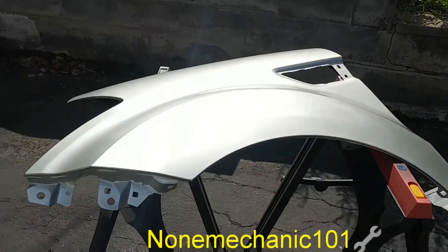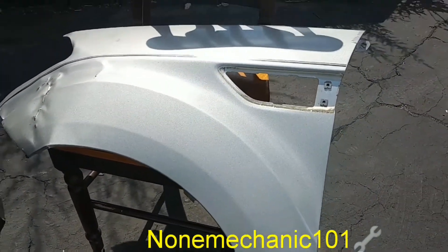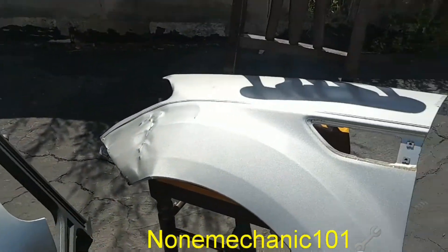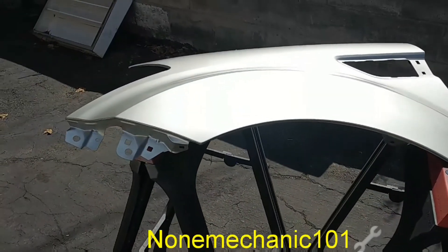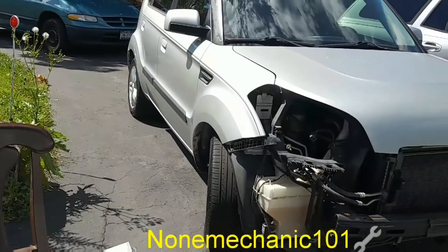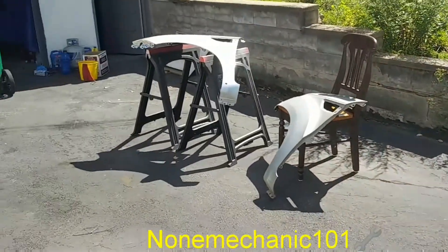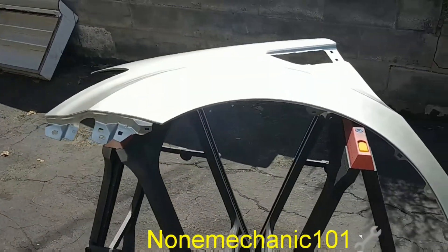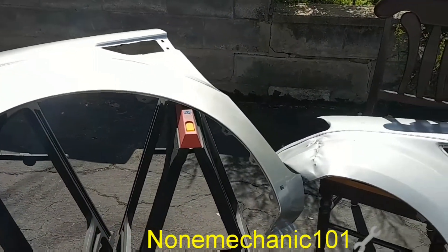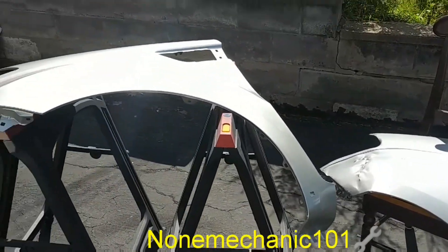Here goes the finished product. It came out very, very good. I think I did well matching the color — it's almost identical. Maybe this one is a little brighter, but I think I matched it and did a good job. Four clear coats and this is how it came out. This is a good job with just a couple of cans of spray paint. This is NowMechanic — if you have any comments or questions, post them below or contact me at NowMechanic101 at yahoo.com. And remember, if NowMechanic can do it, you can do it.